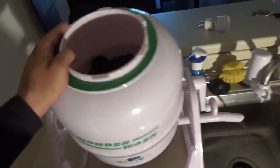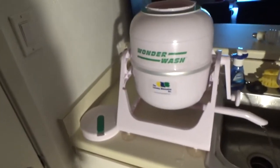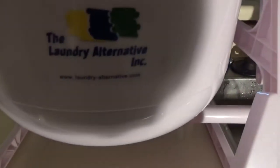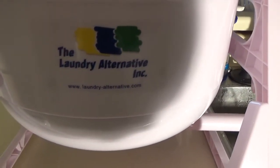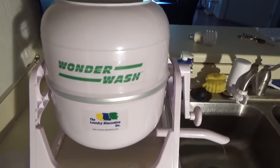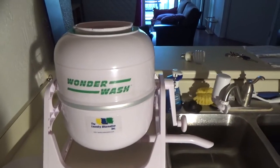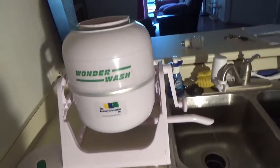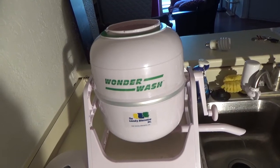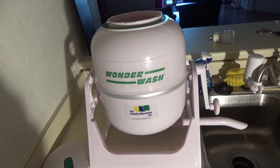The most impressive thing — what really shocked me — is that it cleans. It really cleans clothes in only two minutes. So the WonderWash — I recommend it. It's by the Laundry Alternative. You can see the link on the sticker: www.laundryalternative.com, and I'll post the link below specifically for this model. Thank you for watching, don't forget to post your comments and ask for more information. I'll be happy to make more videos about this or other Laundry Alternative products. See you in the next video, bye bye!